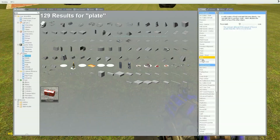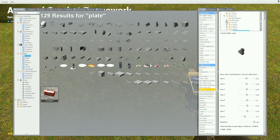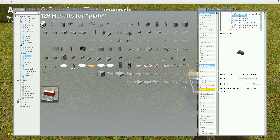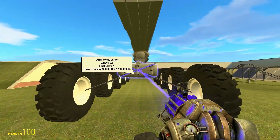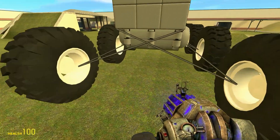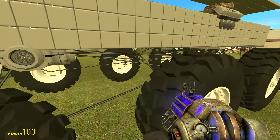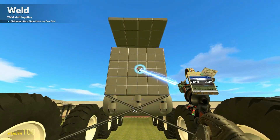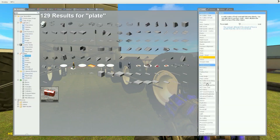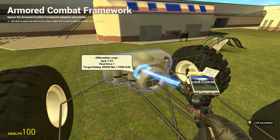Now we've done that. The last thing we're going to need is a differential. So ACF menu, go up to differentials right here. We're going to want a differential large, and we're just going to have that to 0.50 and then 1.0. Now we're going to move this into place in front of our wheels. You want this down as much as possible without it looking bad or getting in the way of the ground clearance. This looks about right, so I'm just going to weld this to the base plate. ACF menu again - right-click the gearbox, then right-click that thing, and then right-click the wheels.